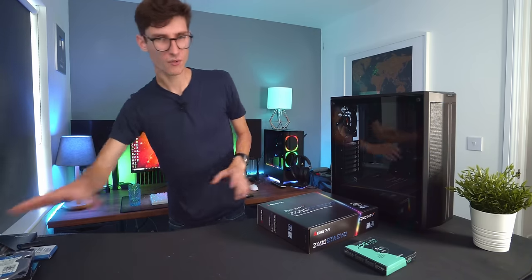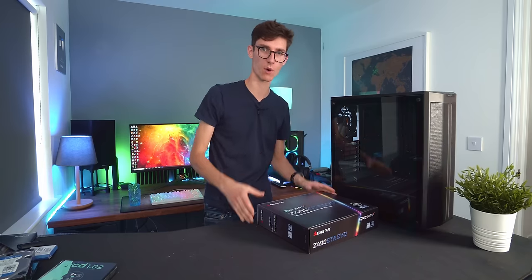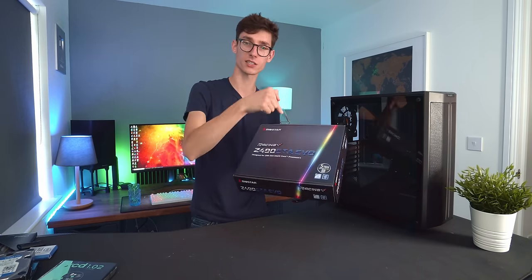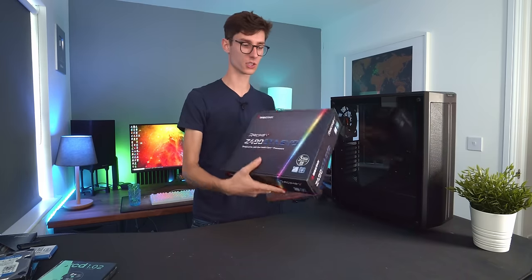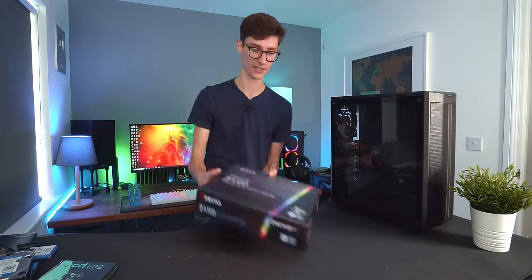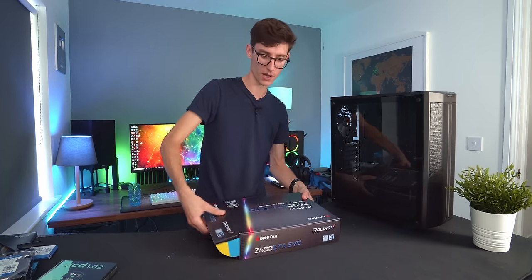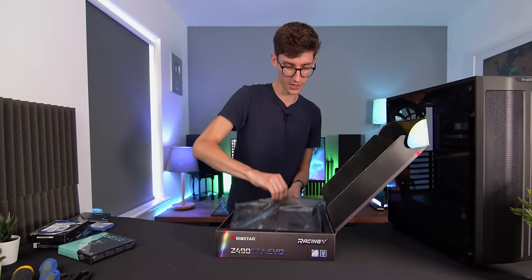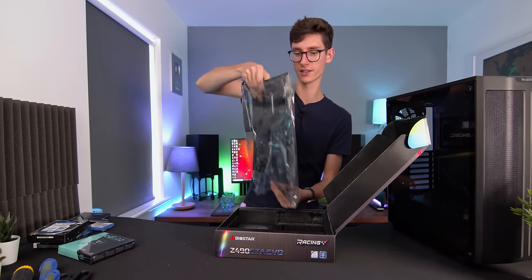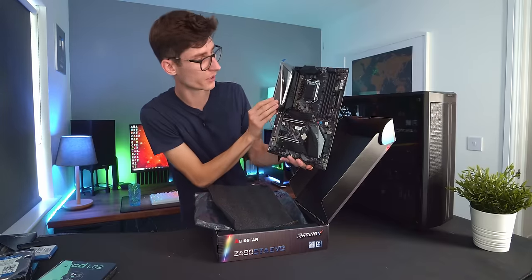Interestingly, a lot of people don't realize that when you build a PC you don't actually need to use your case straight away — you want to build on top of the motherboard first. A few components seat directly into it, so it makes sense to do this on the motherboard box since it's non-conductive, you have more light, and you don't have to reach in and make life difficult. Grab your motherboard — fairly delicate but unlikely to break unless you throw it around — and have a good look at it.